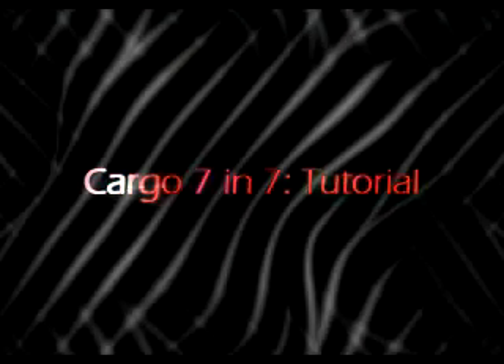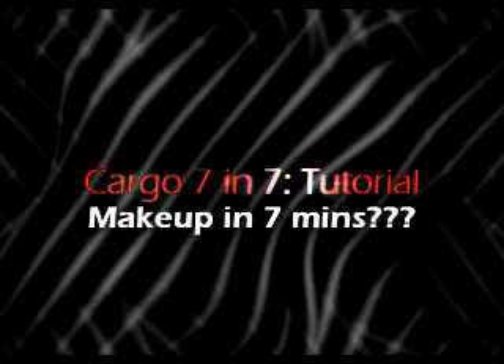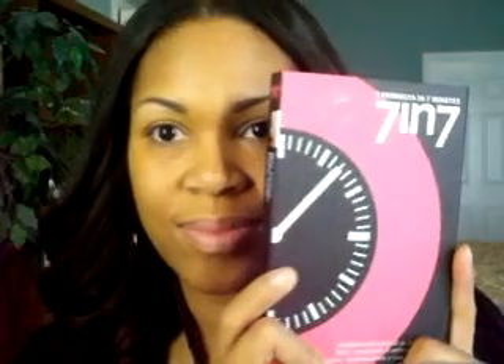If you'd like to see how this beautiful set — which I think would be great if you're traveling during the holidays — it has very neutral colors to wear to any holiday party that's a little bit more low key and not so requiring dramatic makeup, stay tuned and keep on watching and see if I can do this look in 7 minutes. Cargo 7 in 7 tutorial — makeup in 7 minutes. Let's get started.